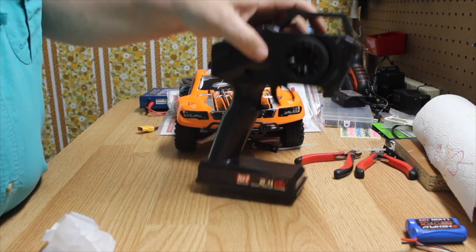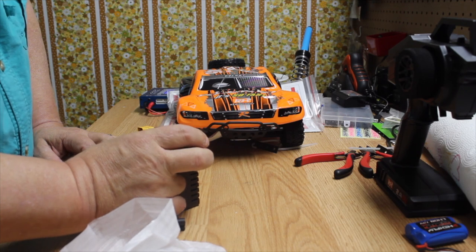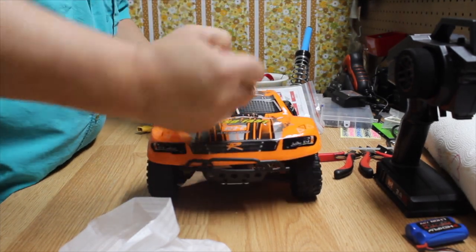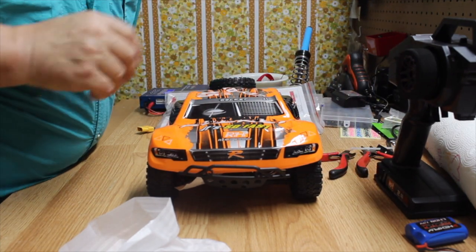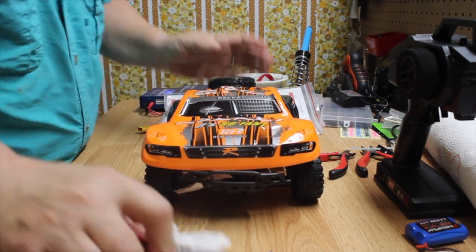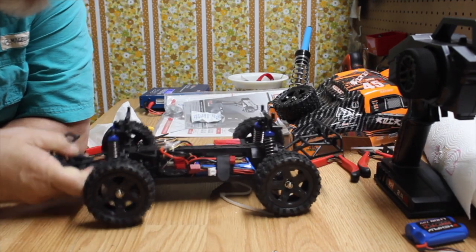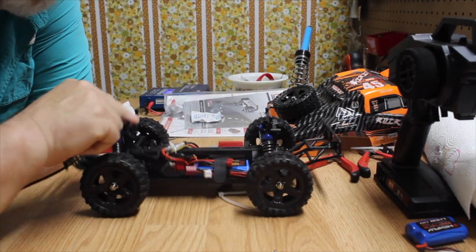It comes with a trickle charger with an American plug — this will do two-cell or three-cell, which is nice. Let's take the body off and see what's underneath. The shocks are supposedly oil-filled with no adjustment, but they feel pretty flimsy.